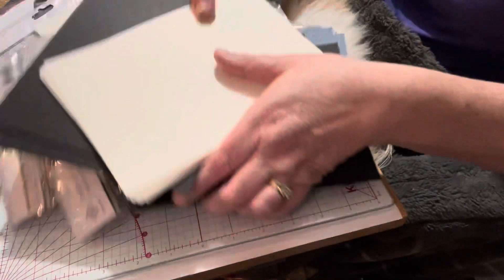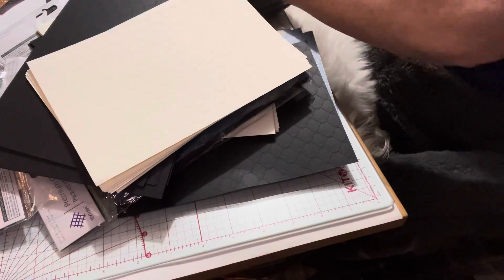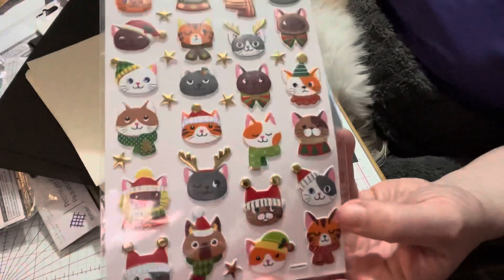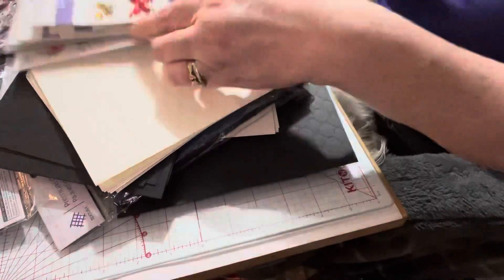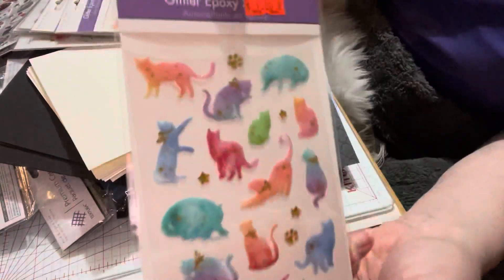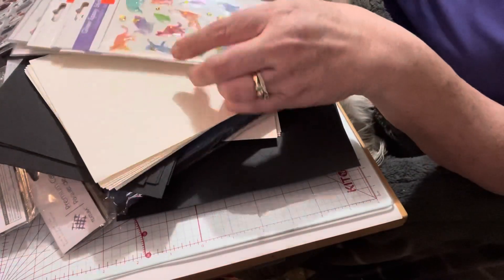On top of the paper, they had stickers at amazing prices. I have a lot of cat friends, so I got these — they were a dollar fifty and featured cats in Christmas or winter attire, really cute. Then I found glitter epoxy stickers for a dollar — typically epoxy stickers are two dollars. I love butterflies so I got two of those, and I got these pastel cat ones for my crafty cat friends — a dollar again.